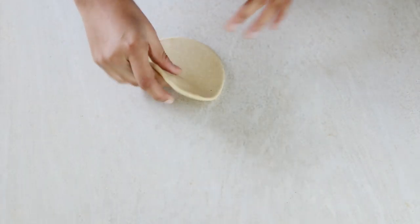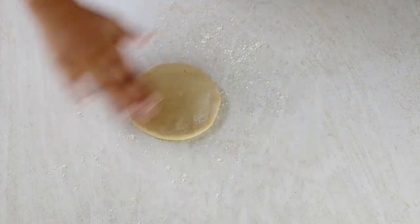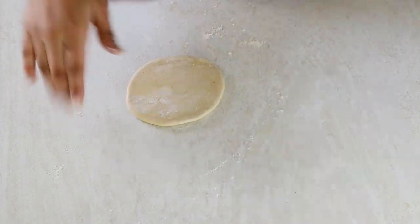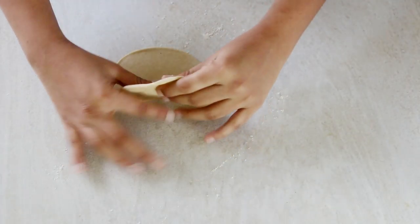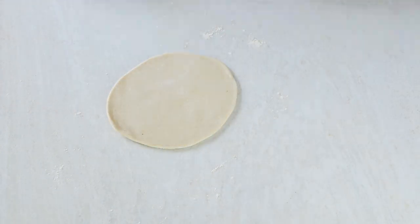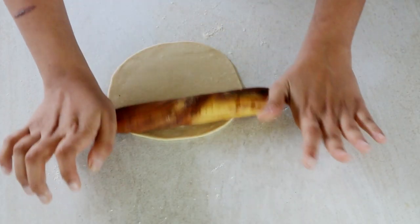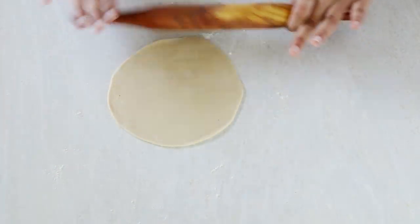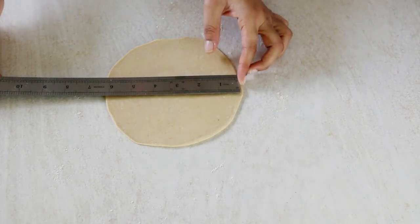If you find the dough is sticking too much and you are not able to roll it, sprinkle just a small amount of whole wheat flour and continue rolling. Do not add too much flour, as that would make the dough dry and it would also burn in the skillet. If you end up adding too much, simply dust off the excess flour before transferring it onto the iron skillet.